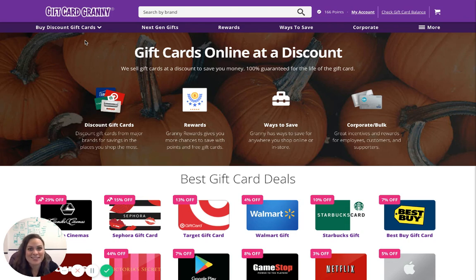Better deals, of course. Today I'm going to show you how to save money with a Best Buy discount gift card. First, go to www.giftcardgranny.com. This is a site that helps you find and compare discount gift cards through different sellers.